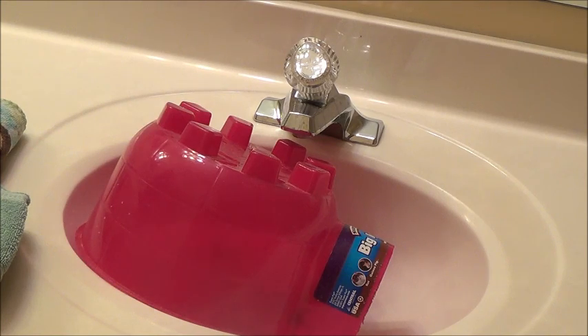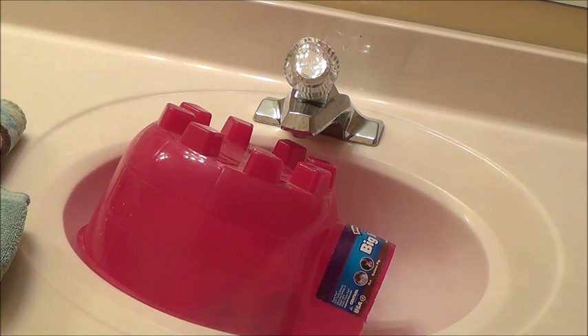A guinea pig bath can last anywhere from a few minutes to a few hours, depending on how long your guinea pig takes to dry. Even though your guinea pig might be dried, sometimes it is still shivery and you might need to warm them up. My guinea pig takes only a few minutes to clean in the bath, but she likes to be held and warmed for a long time.